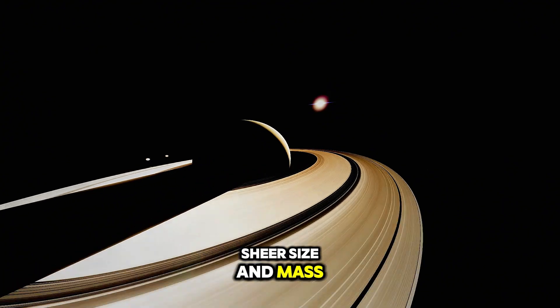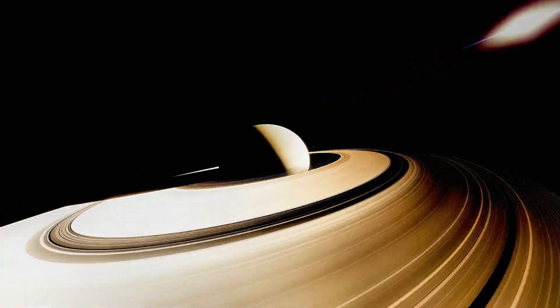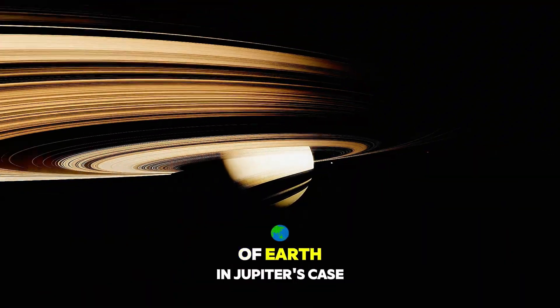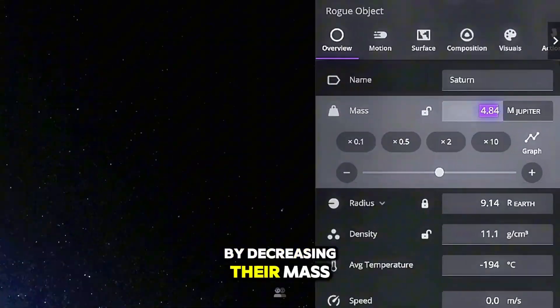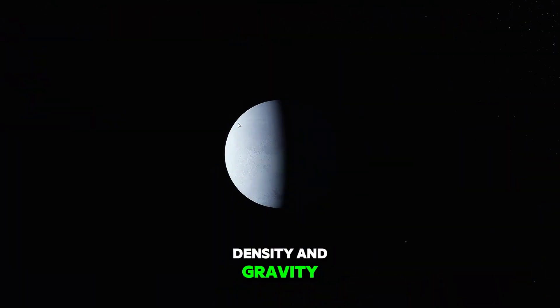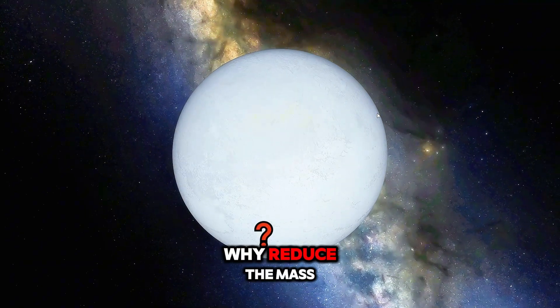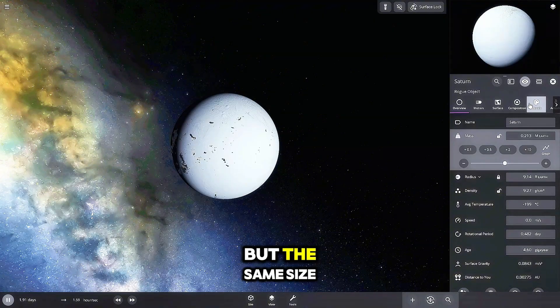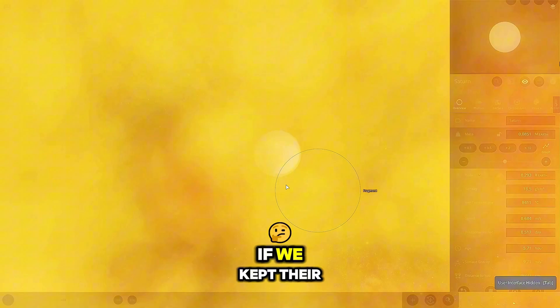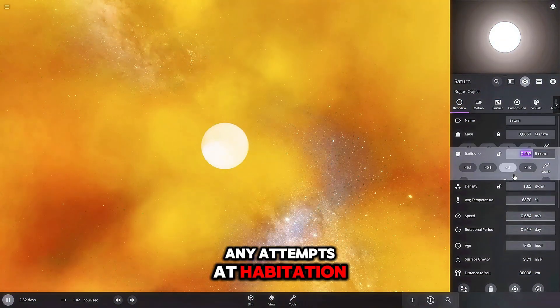The first step in our terraforming process was to tackle the sheer size and mass of Jupiter and Saturn. Both of these giants have masses that are beyond comprehension — over 300 times that of Earth in Jupiter's case. By decreasing their mass while keeping their radius the same, we can bring these planets closer to the density and gravity that's more Earth-like. With less mass but the same size, we lower the surface gravity to a more manageable level. If we kept their original mass, any attempts at habitation would be crushed by the overwhelming gravity.